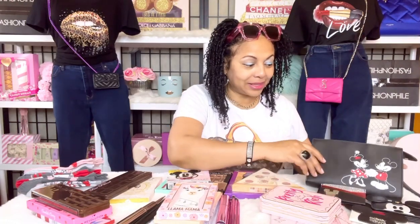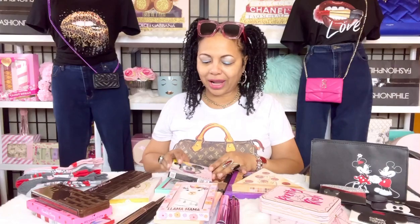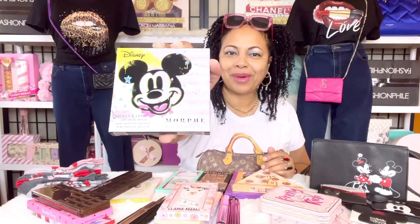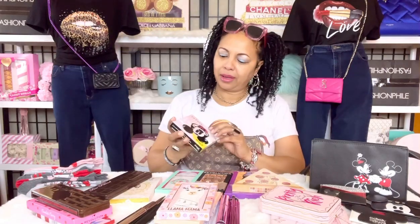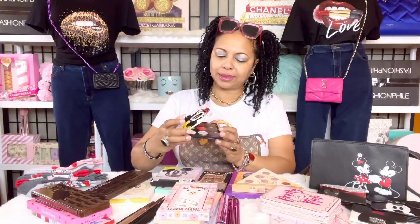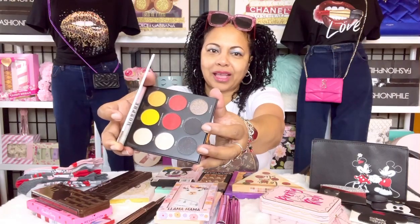Now let's get into some of these eyeshadow palettes — we'll talk about Disney a little bit more too. Since we're talking about the Disney wristlet clutch and card holders, the first one I want to mention is my Disney Mickey Mouse eyeshadow palette by Morphe. I love the Morphe eyeshadow palettes. The colors in here are very, very bright.